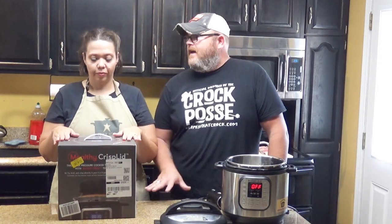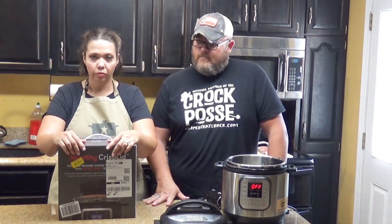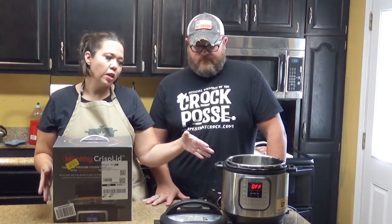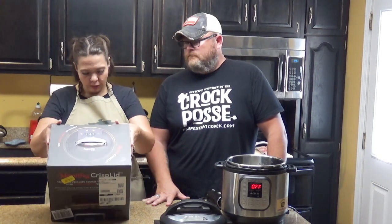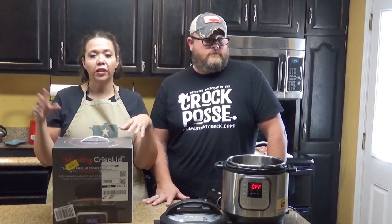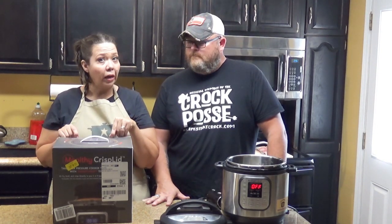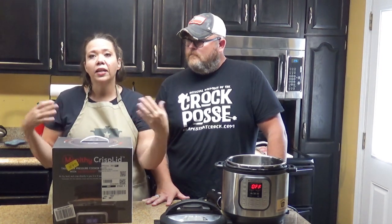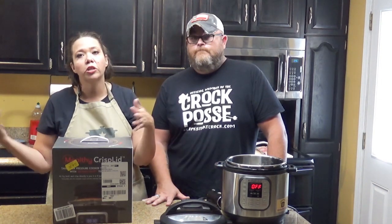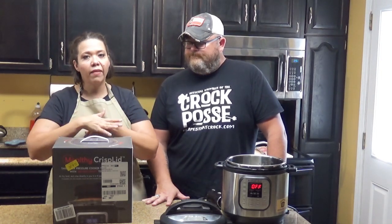This is a gadget that we've had members of our Crock Posse hollering at us about — have y'all heard of it, have you used it? And we have not, but we're going to try it today. This turns an Instant Pot — or any six or eight quart electric pressure cooker — into an air fryer. We've not done much research beyond knowing Crock Posse members are using it and it gets high ratings on Amazon. This might be an alternative to adding a bulky air fryer to your shelf, or if you've already invested in a pressure cooker and you don't want to invest in the Foodie, this might be a way to add those features without making a whole new investment.